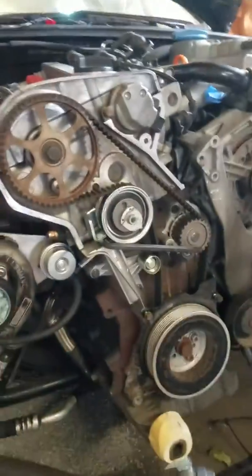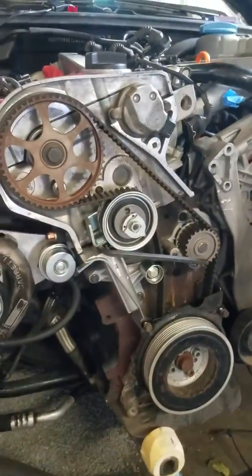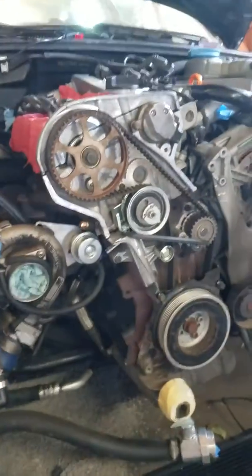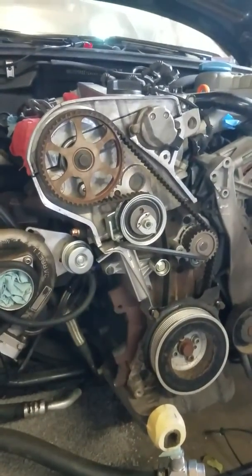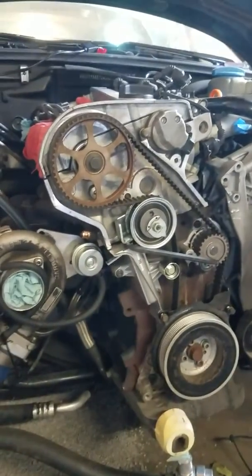Hello everyone. The purpose of today's video is for me to explain some tips to make installing the timing belt on a 1.8 Volkswagen or Audi motor easy.